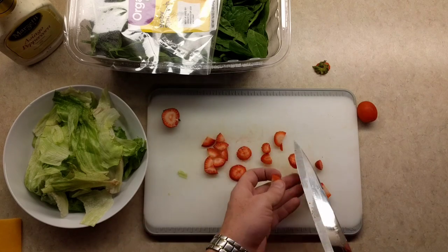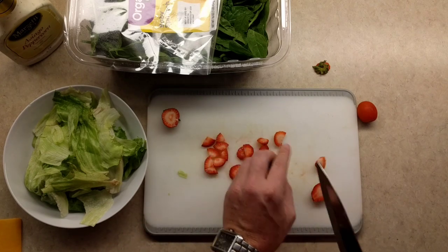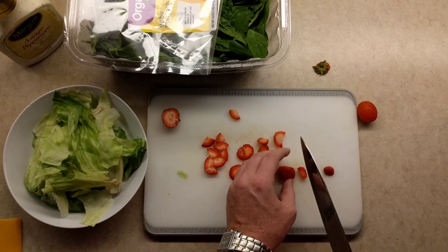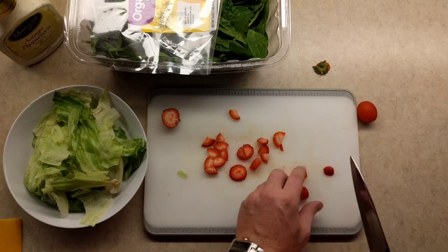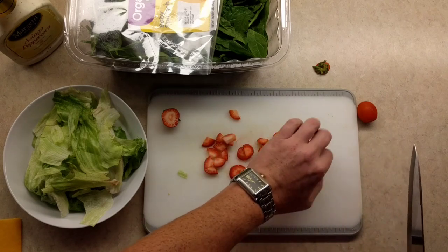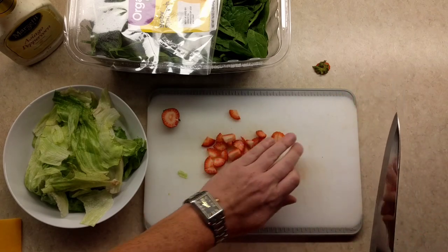Did you notice how I change up how I cut the strawberries? That's called creativity — not staying bland, because no one likes a bland person. So we've got to keep on making it fun and exciting every time. You really never know what to expect next.